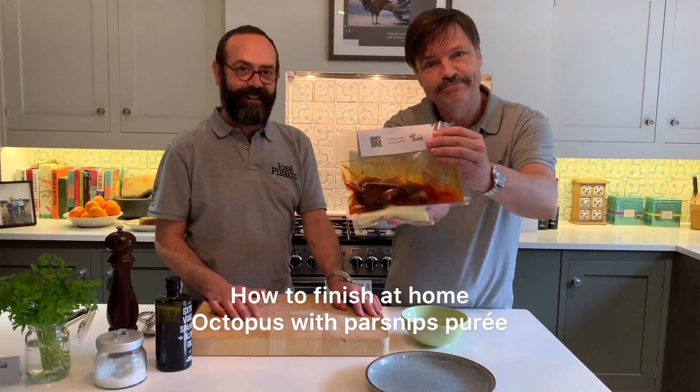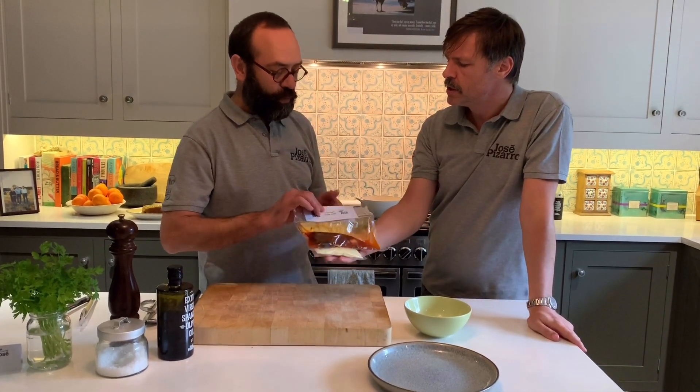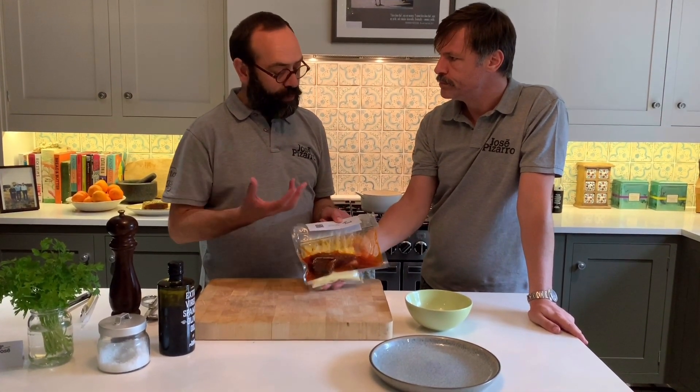Octopus with parsley puree. In Spanish, it's octopus with a hiala — pulpo with a hiala.